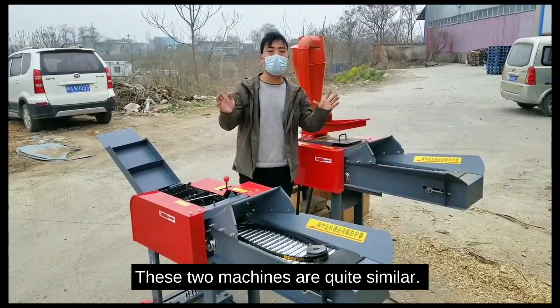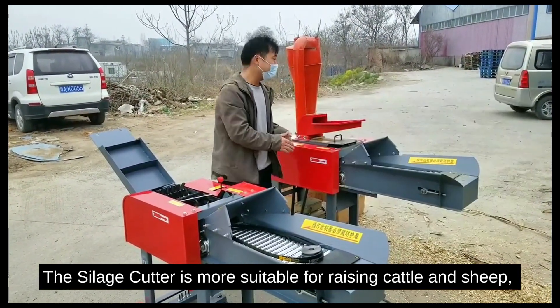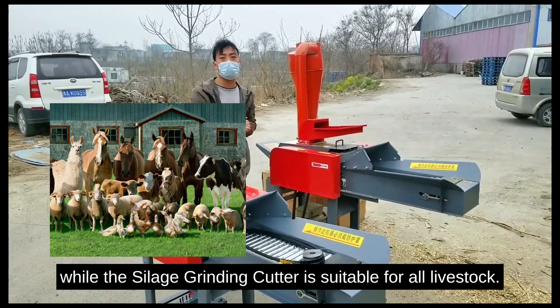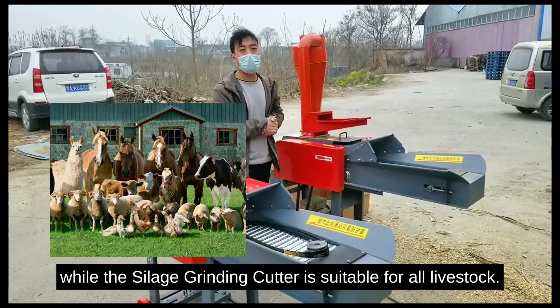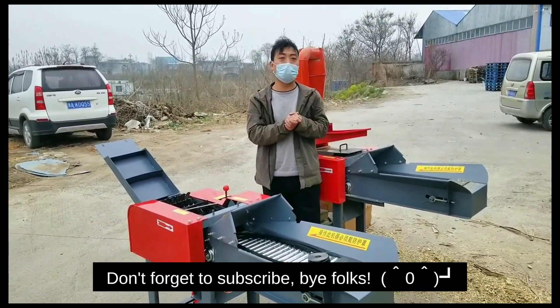These two machines are quite similar. The silage cutter is more suitable for raising cattle, while the silage grinding cutter is suitable for all livestock. Here is our YouTube channel — don't forget to subscribe. Bye folks!